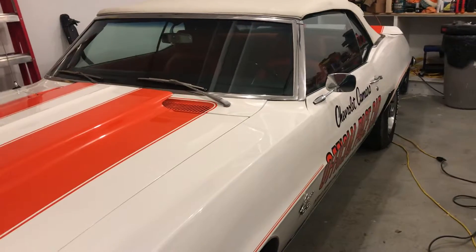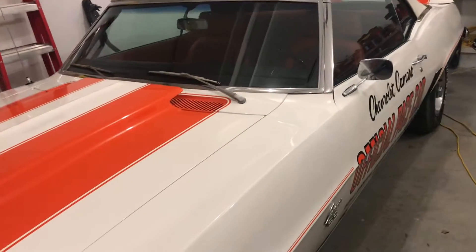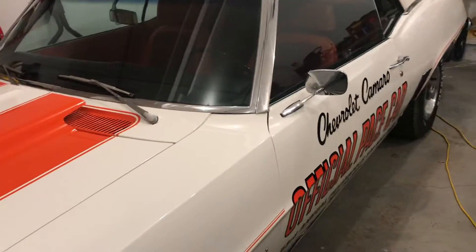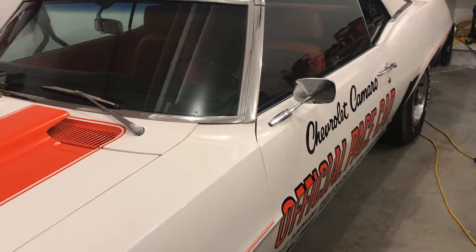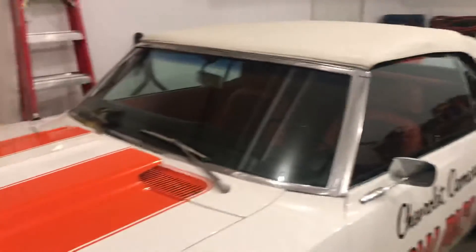Some repair to the decals as well. This is Sid from Sid's Auto Detailing. If you've got something you'd like polished, you can message me on my Facebook page at Sid's Auto Detailing, or go to my website at SidsDetailing.com. Have a great day!